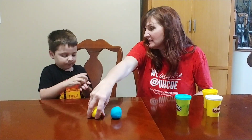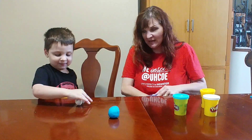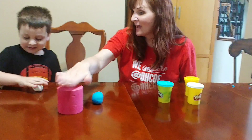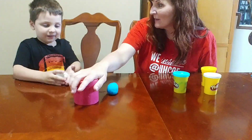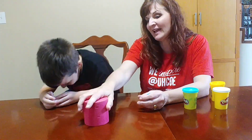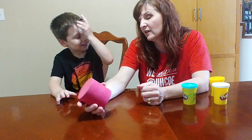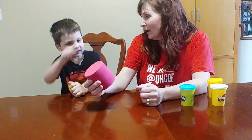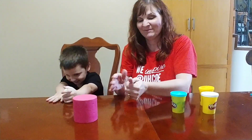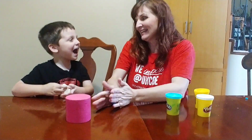Alright, now I'm going to do something magical. Watch this. Don't peek, though. Transform! Can you make this dough turn into this shape now? Look, I did it. That shape reminds me of what? A can. It looks like a can. Can you make yours? A can.